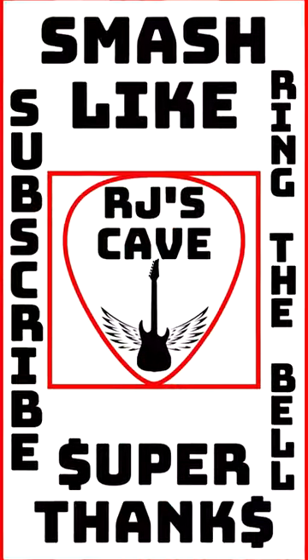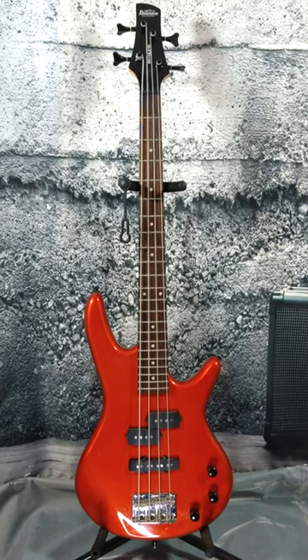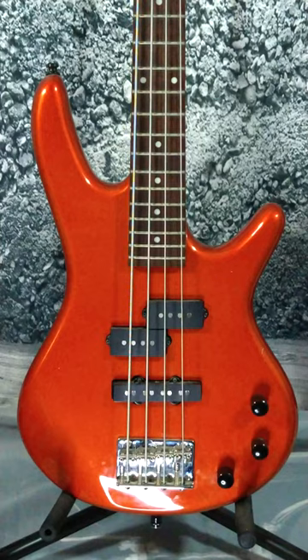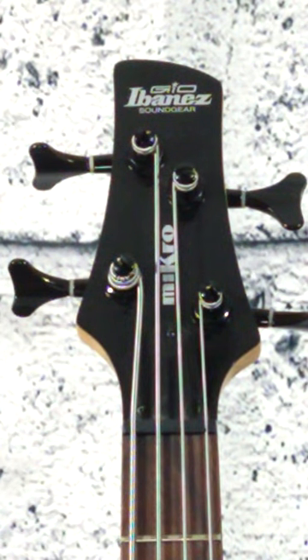The Ibanez Micro GSR-M20 Bass Guitar in Roadstar Red is simply outstanding. This compact and lightweight bass guitar packs a powerful punch with its smooth and punchy tone. The Roadstar Red finish is stunning and adds a touch of style to the overall design. The neck is fast and comfortable to play, making it easy to play any style of music.